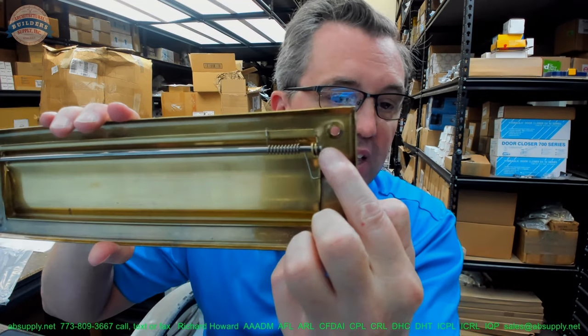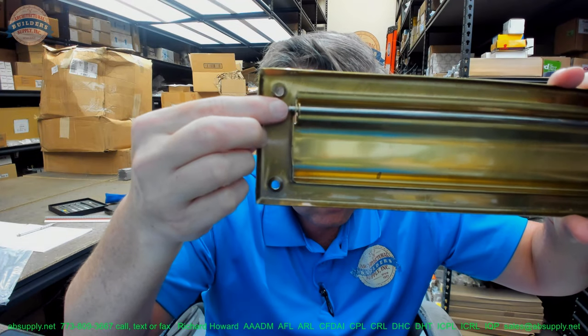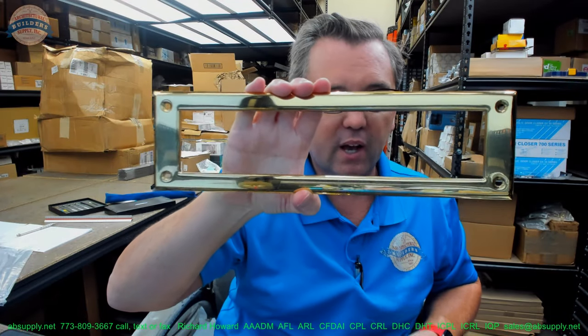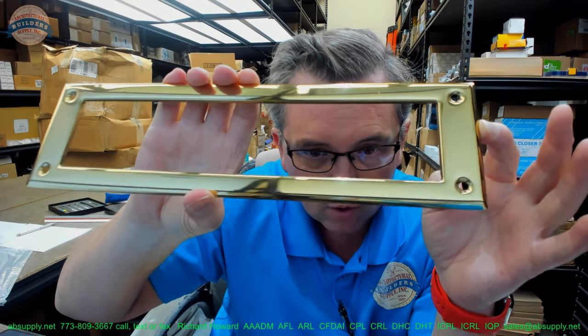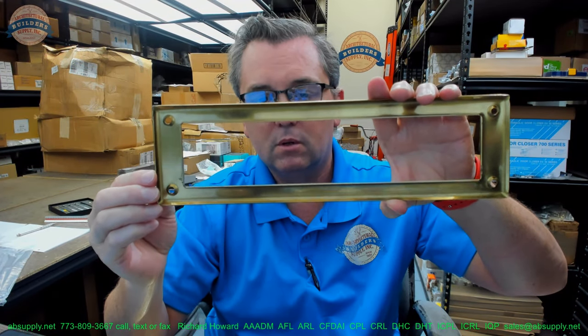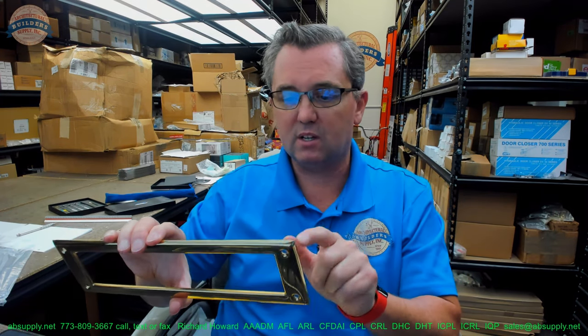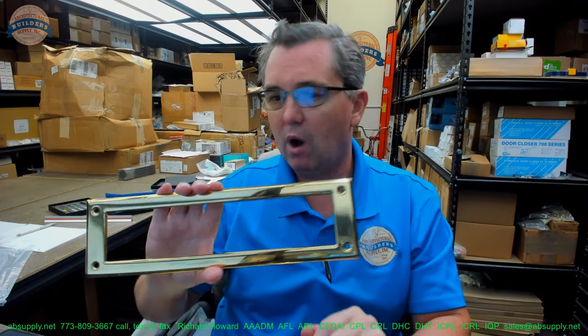That dimension is going to require that you most likely need to notch just for the tip of the spring, possibly, and then over here notch for this to fit in. That's a pretty tight dimension. This is what's called a single flap, versus the double flap. The single flap has an open trim on the inside. Being made of solid brass, it does afford a very nice polished finish. I would imagine that this is wrought, possibly forged — forged being a higher quality process comparatively — but this might be a forged product.